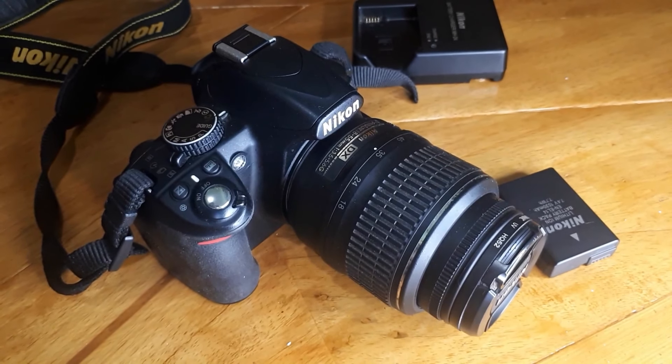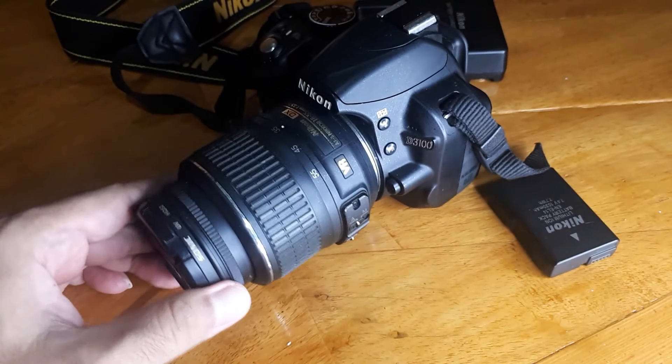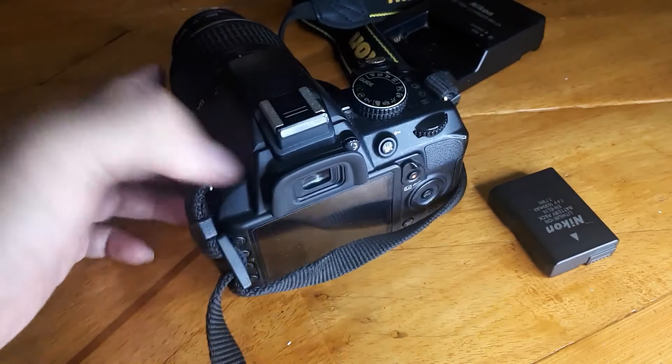Hello, see you again in my channel, Kupas Habis. Kali ini kita mereview Nikon D3100. Ini Nikon tipe D3100.